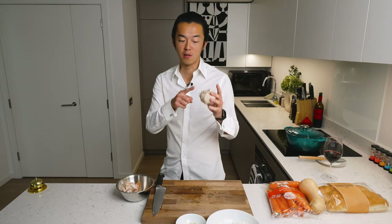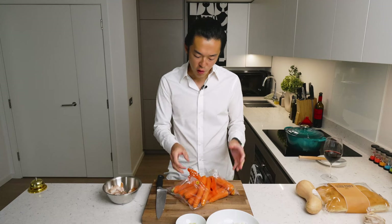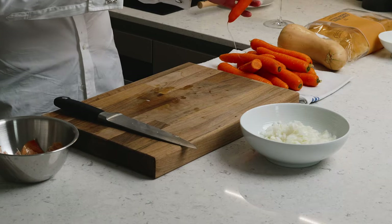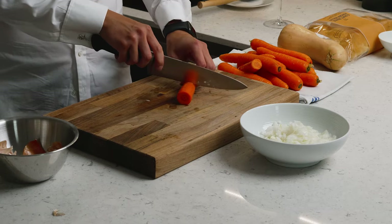Whatever you don't use, you can use to make garlic bread. Now the carrots — you don't have to peel them, but you definitely need to wash them. We mince a couple of them, roughly the same quantity as the minced onion. This will provide some extra sweetness to the dish. For the rest, we cut them into small medallions.